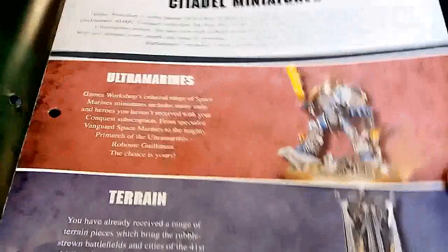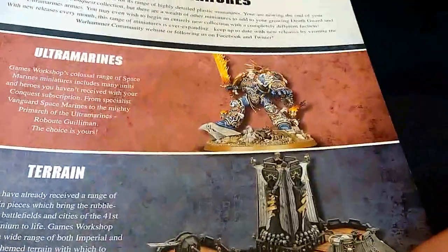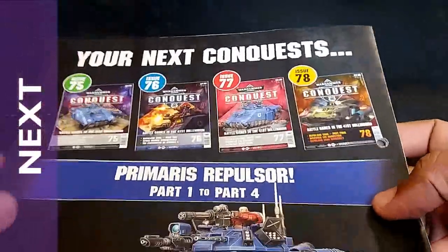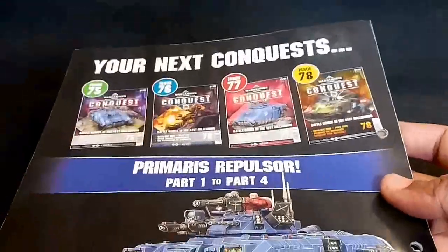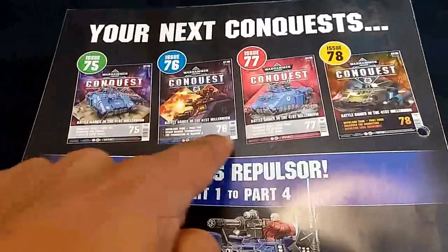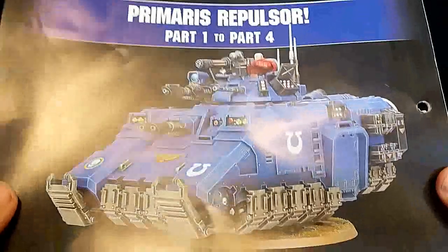So that's that for the info. This is what I was talking about the other week - you can see how to expand what you're doing. We're seeing Roboute Guilliman, extra terrain, and Death Guard - they're clearly guiding you forward to expanding your army to play, which is good to see. They've clearly pointed out that the Primaris Repulsor continues next issue.